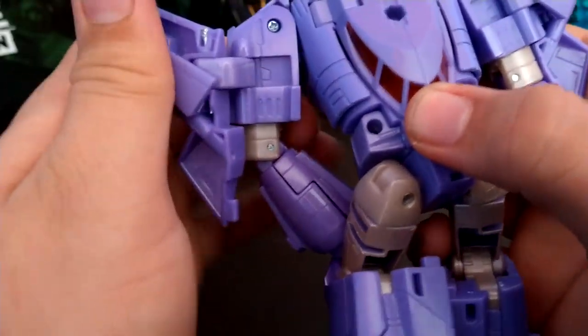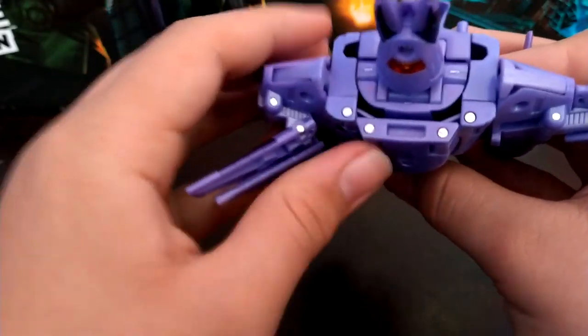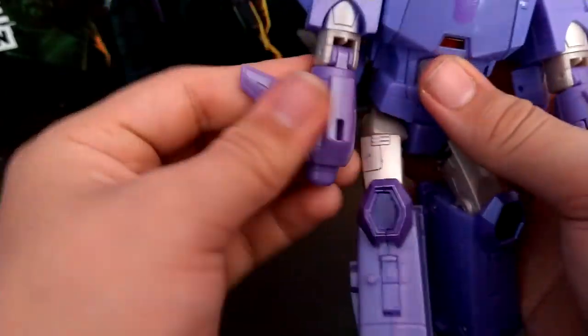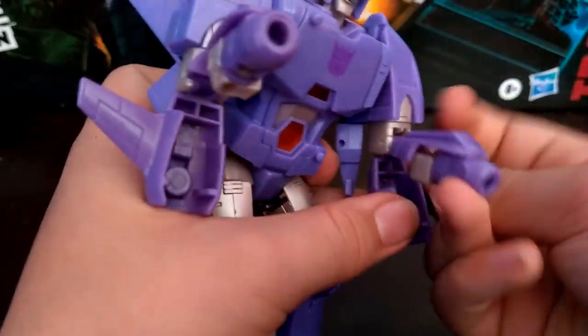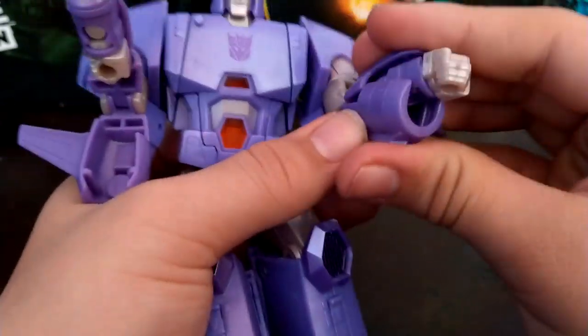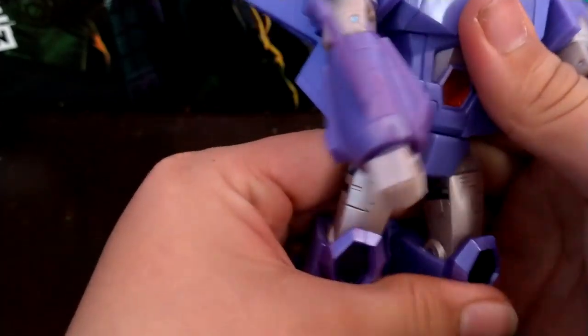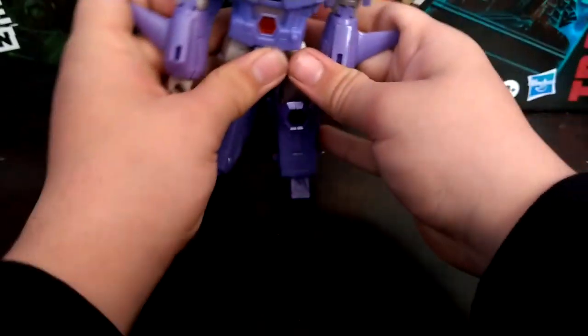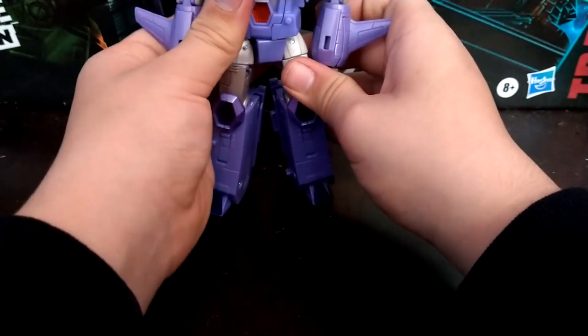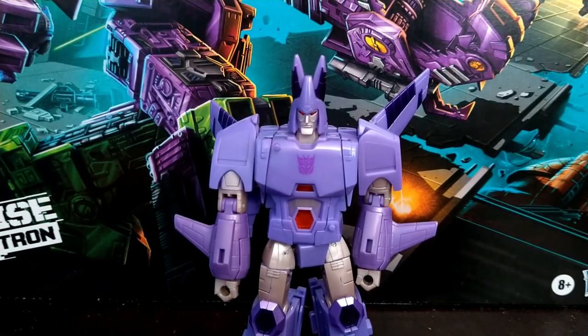This hinges back — there's a little gap right here that I like to fold all this back, all the way to where it's kind of hinged out. Same on the other side. Then rotate at the bicep to where the elbow is facing forward. Flip these up, swing around the fist, close that back up. Same on the other side, close that up. And I believe I'm just about done. Here we have the Voyager Class Kingdom Cyclonus in his robot mode.